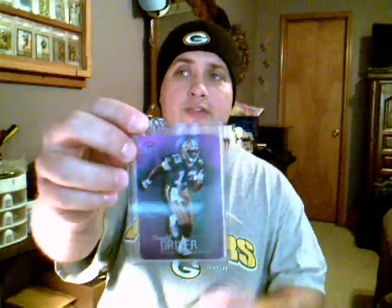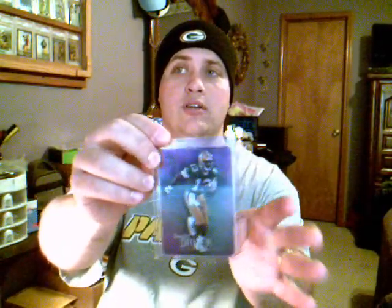First of all, these top loaders that cards come in - the real hard ones - you cannot send these to PSA. They do not want them. They say they send them back. So this is not the type of card holder you need.